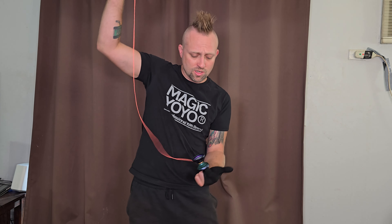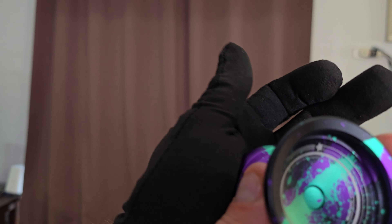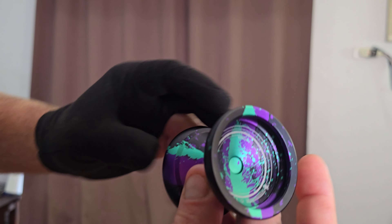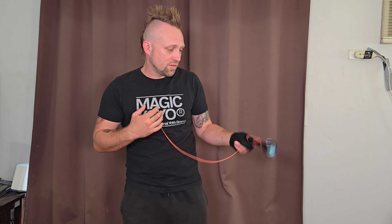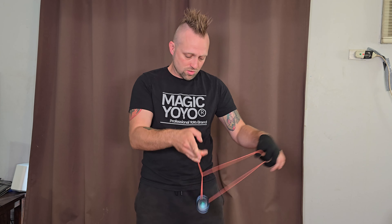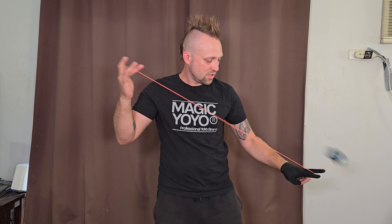I showed you the responsive version of a DNA, and this yo-yo should do an unresponsive DNA amazingly well — even better actually. As far as metal yo-yos go, this is probably the deepest recess cup I've ever played with. Your finger really locks in there. With the glove it makes it even easier, but without the glove you'll be able to do it no problem as well. It's just a very humid day so I'm wearing one of my Magic Yoyo gloves, which you often get for free with a lot of their products.